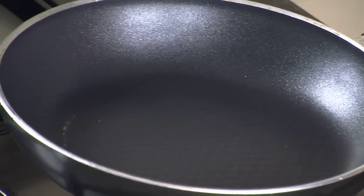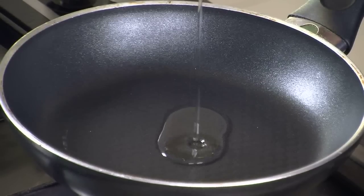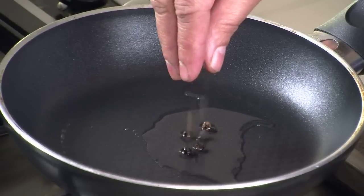We will first start with making a masala. For the masala, let us first heat some oil. Let the oil get nice and hot. Vangi Bhat is quite spicy and flavourful and you can eat it by itself with perhaps a simple raita. It doesn't need any other accompanying dishes. Oil is now nice and hot.